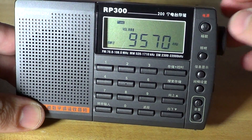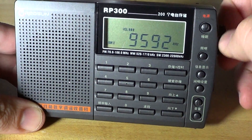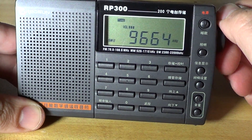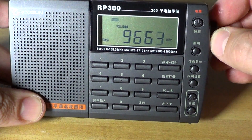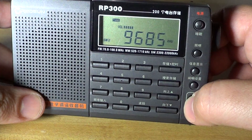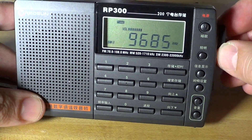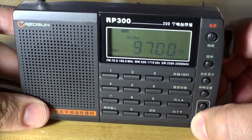China Radio International from Cuba. This is a very interfered Voice of Russia. This is International Radio Serbia. Radio Romania.